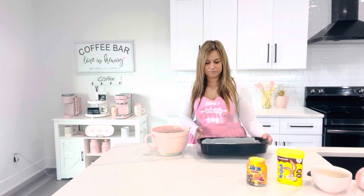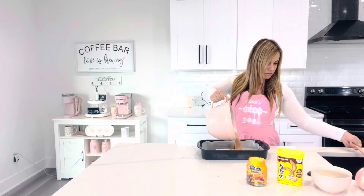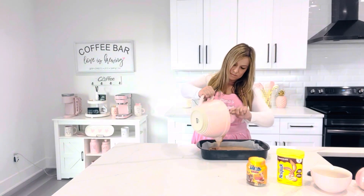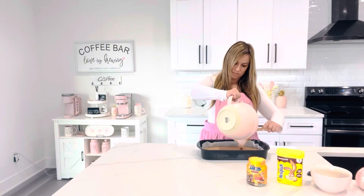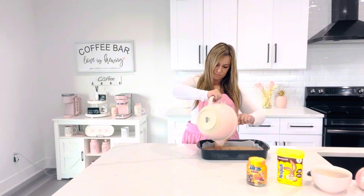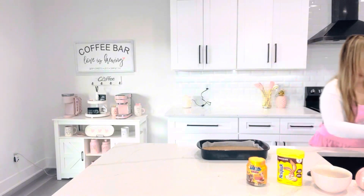Up here I have baking paper — you kind of put it in. Let's pour the batter in together.